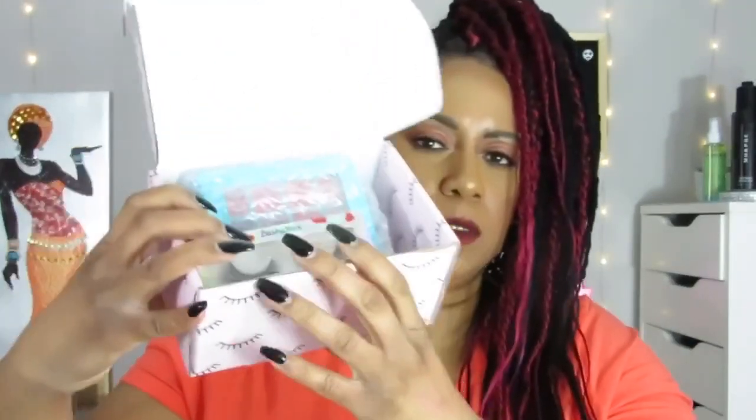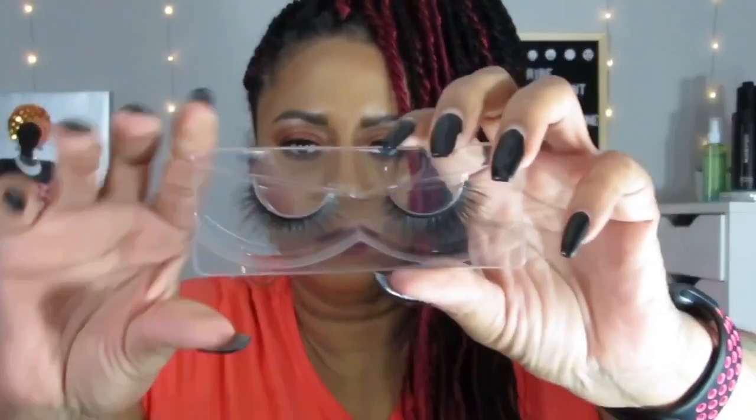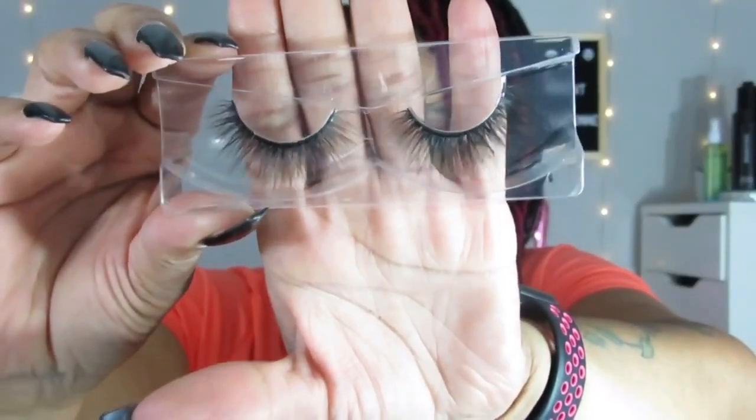Alright, the first pair I have here is from Lashy Box themselves and it is 3D silk lashes. The style name is Sweetheart — perfectly appropriate for Valentine's Day, although I'm doing this after Valentine's Day. They're very pretty. I'm not going to open each one since you can see them. These are very cute, very nice. I like them a lot, I'll definitely be wearing these.